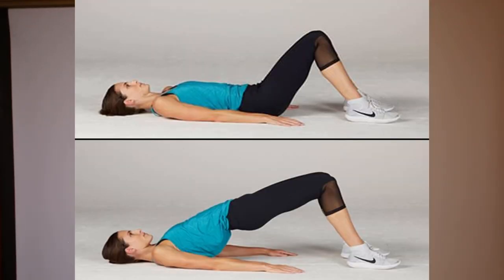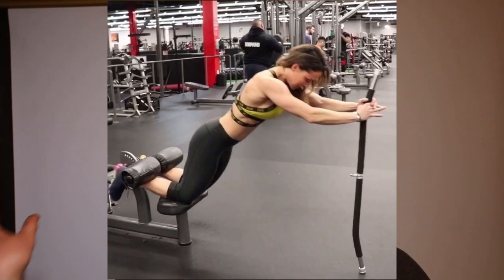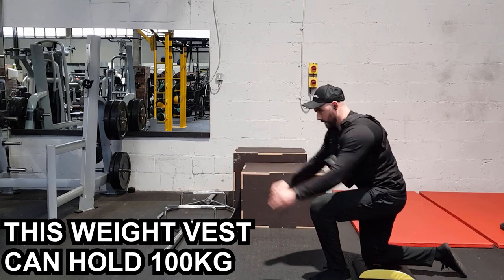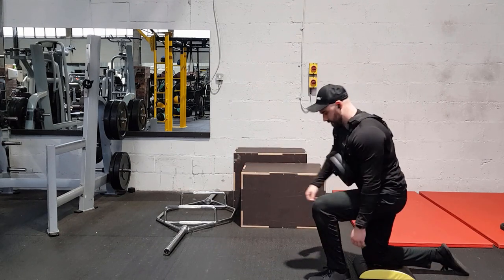For hamstrings and glutes, I do glute bridges. With both legs it gets too easy quickly, so single-leg bridges become quite taxing on the hamstrings and glutes. If you have a gym ball, you can do hamstring curls with your feet on it. Another option is the Nordic curl, typically done on a lat pulldown by anchoring your feet and leaning forward eccentrically. You can also add some weight for hip raises or squats to keep the intensity in the right range. I finish legs with calf raises.